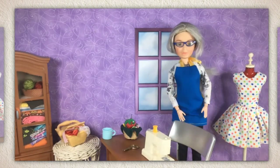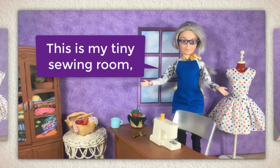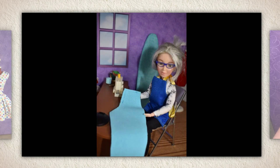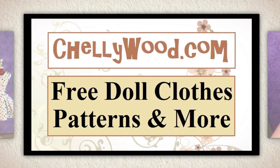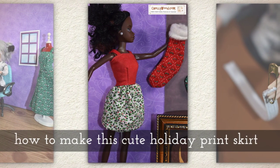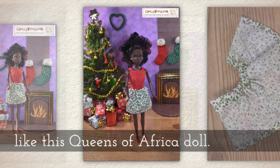Hi, I'm Shelly Wood. You might know me from Shellywood.com. This is my tiny sewing room where I make doll clothes sewing videos. Today I'm going to show you how to make this cute little holiday print skirt which fits 11 inch fashion dolls like this Queens of Africa Aziza doll.